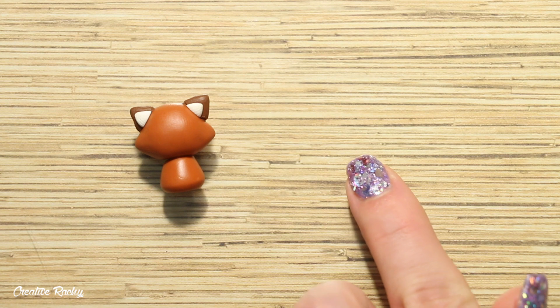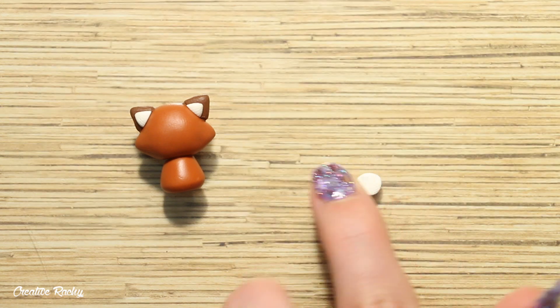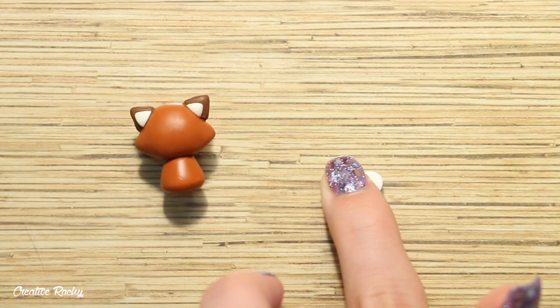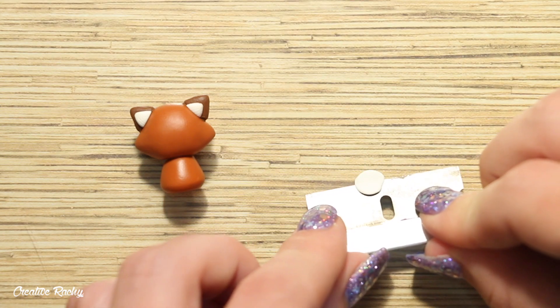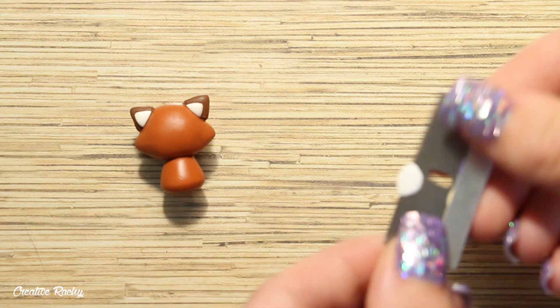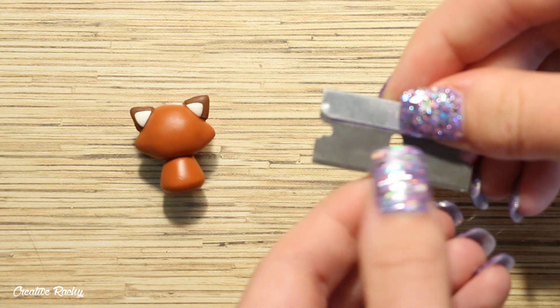Next we are going to move on to our red panda's facial features. Take a ball of white clay and flatten it down on your work surface, then carefully pick it up with your blade and place it onto the red panda's face where the mouth is going to go.